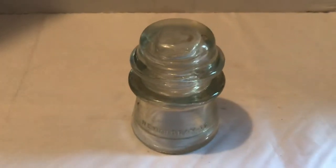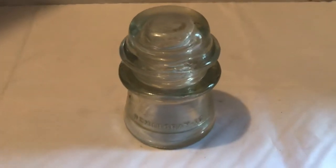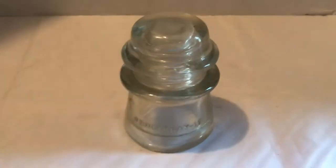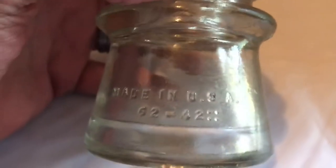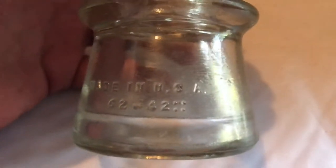Here's another video on another phone wire insulator. This one's in good condition — you can see where a big wire would run through here at one time, with a little wire wrapped around it to hold it. This one is made in the USA, marked 62-42 with four little dots.